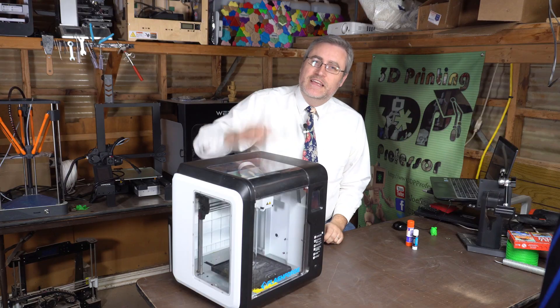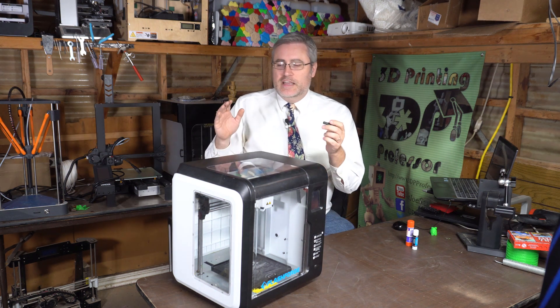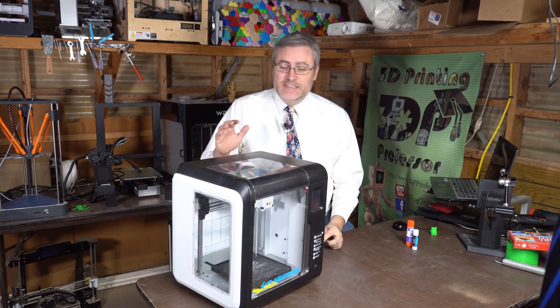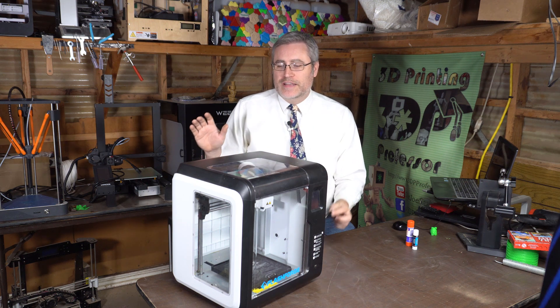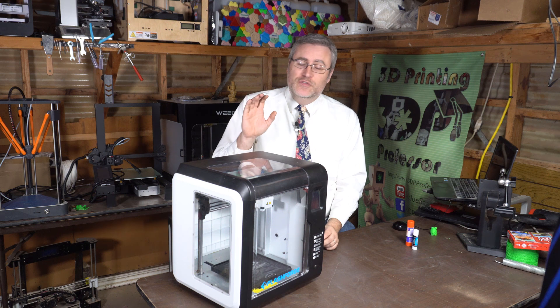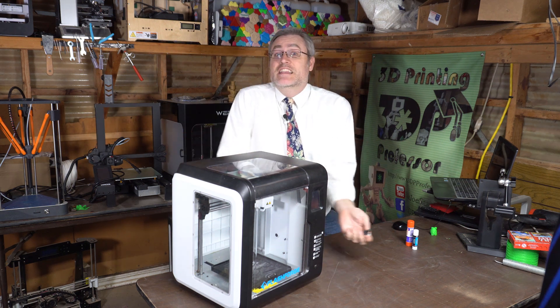Getting back on track: the FlashForge Adventurer 3, also known as the Monoprice Voxel, is my number one recommended 3D printer for new users. It has the easiest workflow and I just love it. I highly recommend it and use it every single day — so that's my re-review, and I'm still loving this machine.